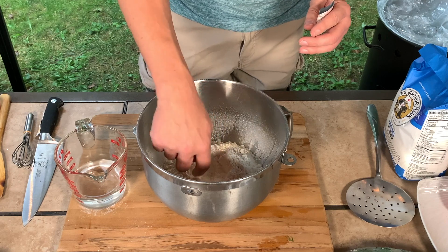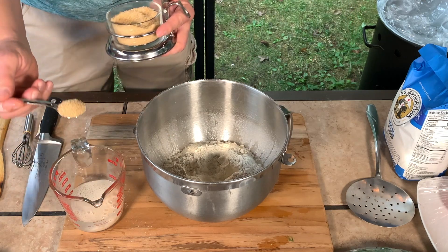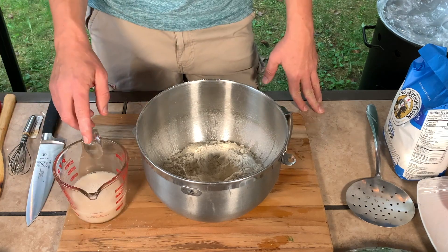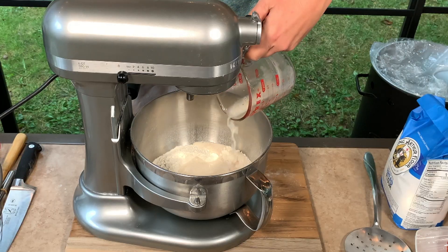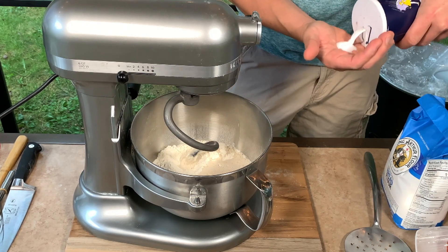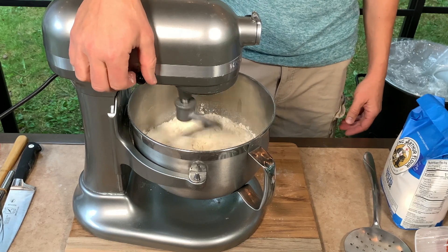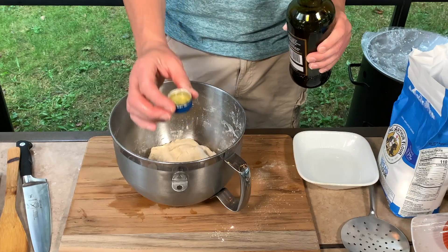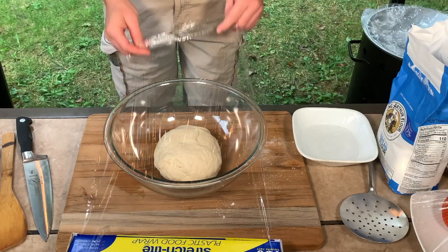Now that I've sifted the flour, I'm gonna make a little hole. I have warm water over here. I'm gonna put one bag of yeast and one spoon of sugar, approximately this much, and whisk it. You have to leave this approximately five minutes before adding it to the flour. Now that we've waited five minutes, I'm gonna add it to the flour and start mixing. I might need a little more water. Adding a teaspoon of salt and a drizzle of oil on top. Now I'm gonna close it and leave it for an hour.